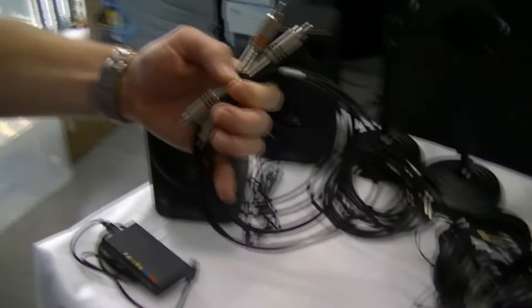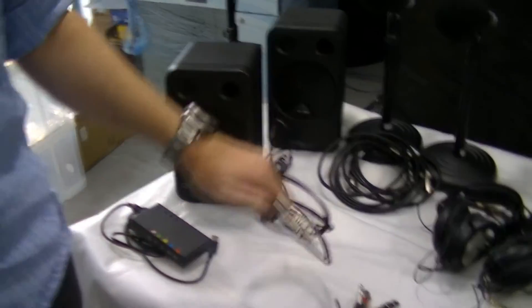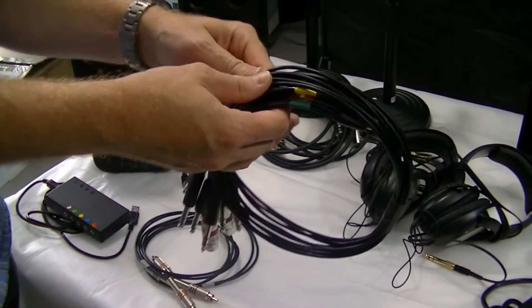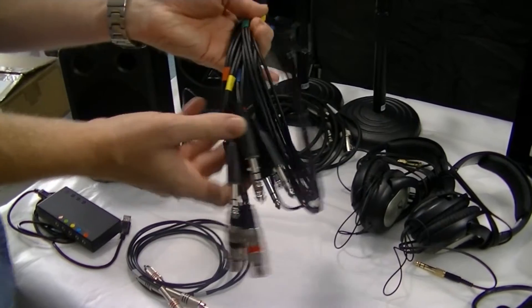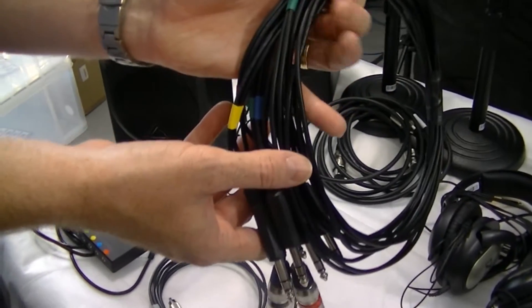This one is the speaker cable, identifiable by the grey markings. This one is to go from the sound card to the mixing desk, so it's got multiple channels — each one is colour coded, and we'll see on the mixer that they're also colour coded.